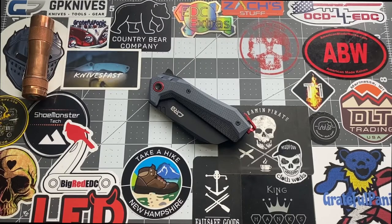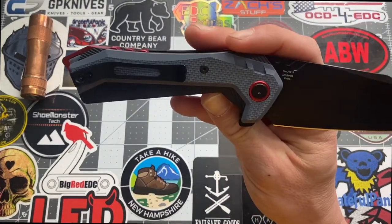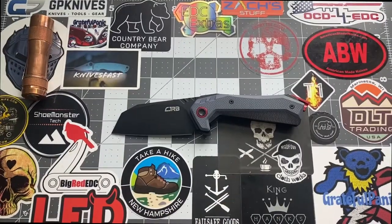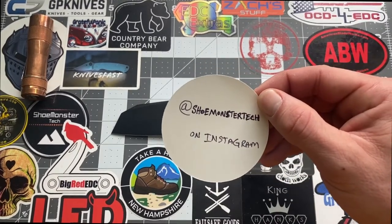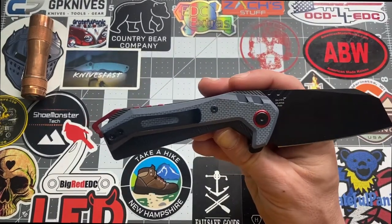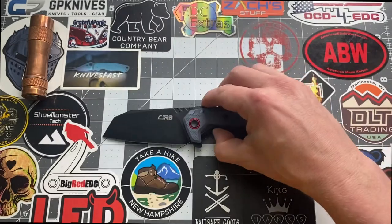Hey YouTube, welcome back — this is Ricky with Shoe Monster Tech. Today we're looking at a prototype by CJRB. This is the Tigress, and as you can see, it says 'prototype' on it. Before we get into the nitty-gritty, go check out my Instagram page at Shoe Monster Tech. This knife was passed down to me through the Black Widow knife pass-around group — appreciate it guys, and I appreciate CJRB for letting us check out these knives.